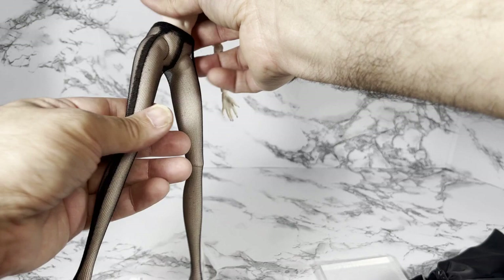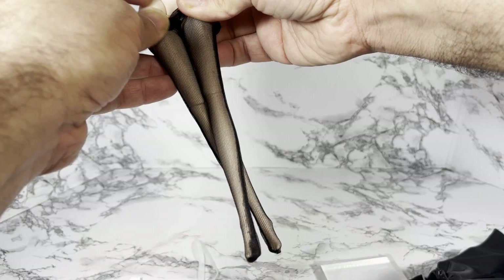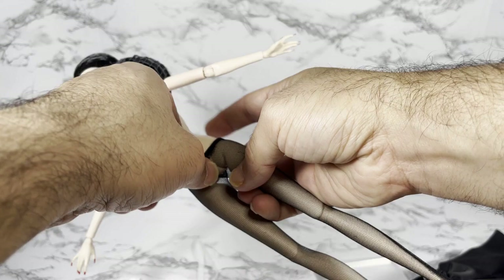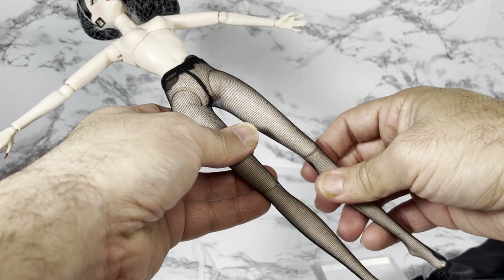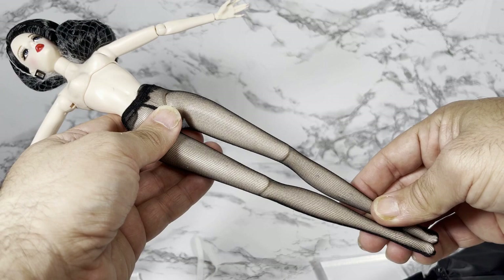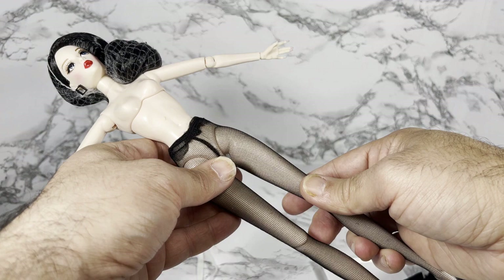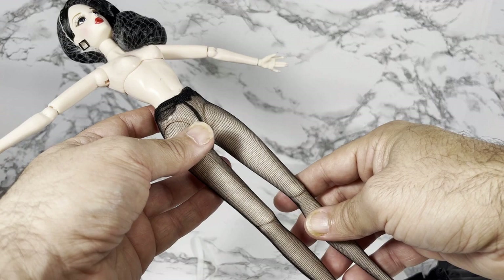Anyway, I'm going to get her redressed, but I just wanted to take this opportunity to show you what the body looks like and also to let you know that the pantyhose do not come on the doll — you have to put those on yourself. As a professional collector, that tells me there's a chance these pantyhose might stain. I don't want to leave these on the doll long-term. If I'm going to photograph her or have her posed up for maybe a week, I would not feel comfortable leaving the pantyhose on. If any of you guys have any issues with the pantyhose staining, please put your comments down below.